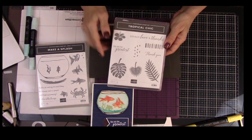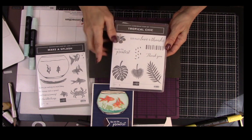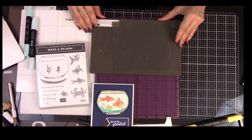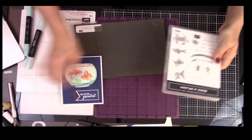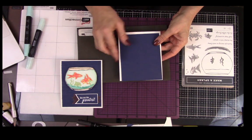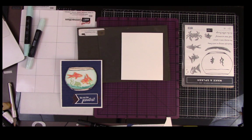Oh, I also have this stamp set, Tropical Cheer, because I'm using 'You are the greatest' as the sentiment for the front. I really like the font. Now we're going to start — we have our card and our top. I'm going to run this through the Big Shot with our embossing folder and emboss that first.